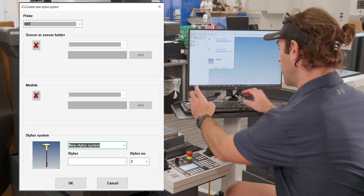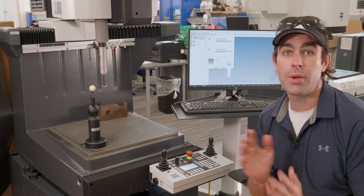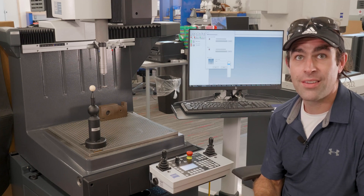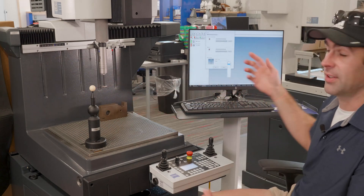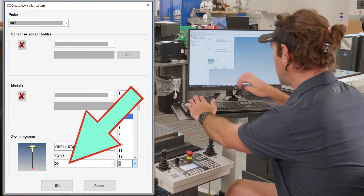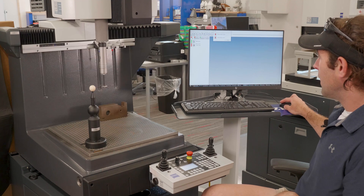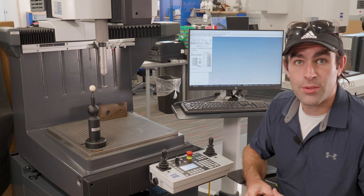I'm going to call this system 'Odell Starr.' Now we've got to name the first stylus. We've got four but we can only pick one — it's totally arbitrary which you want to qualify first. I'm going to choose number five, X-negative, and scroll the stylus number down to five and type in X-minus. I'll hit OK on the select stylus system dialog and close the manual probe window, then open my stylus system window in the CMM tab.